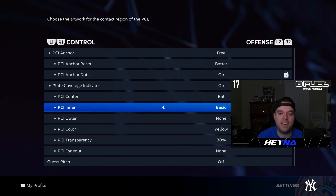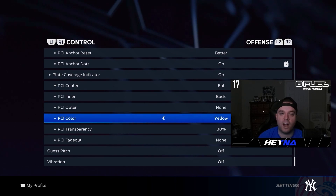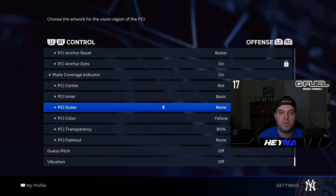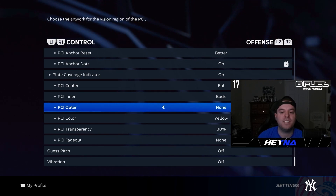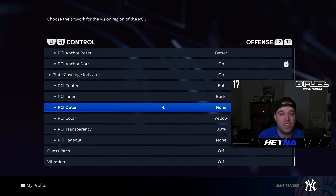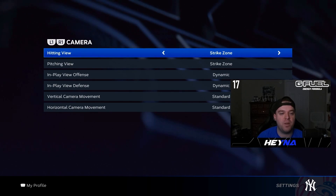The meat and potatoes of the hitting settings are your PCI. I use the bat for the center, a basic inner, with about 80% transparency — there are a ton of color options. PCI is personal preference, but I really like the bat PCI this year combined with the basic inner, because the bat PCI doesn't change size based on difficulty. Having the inner lets me genuinely see how much I have to work with to square the ball up.